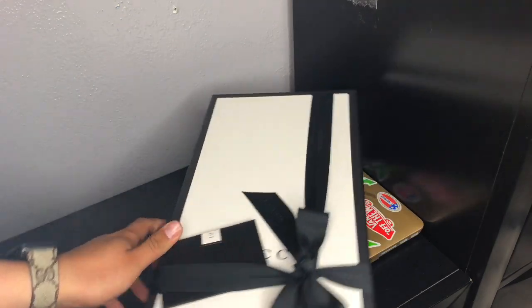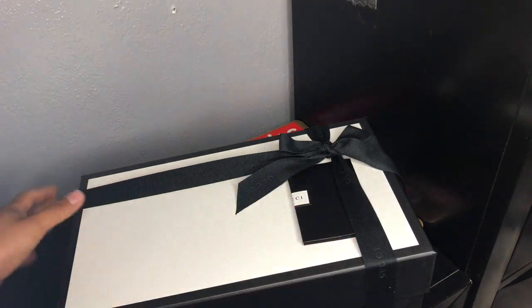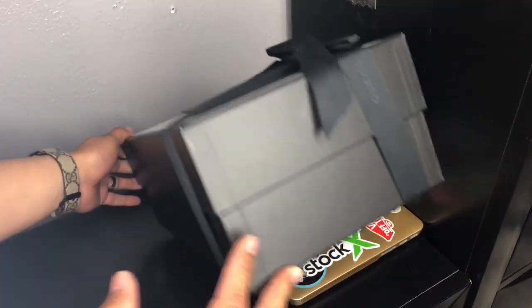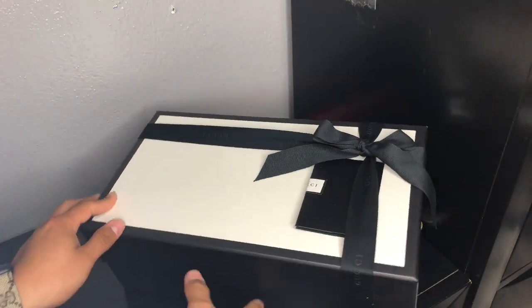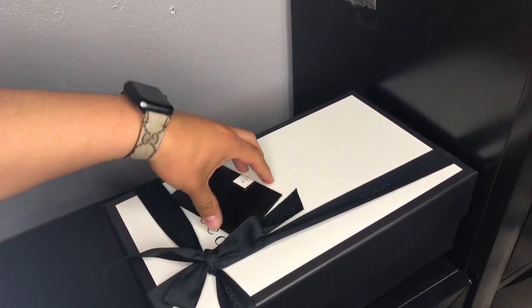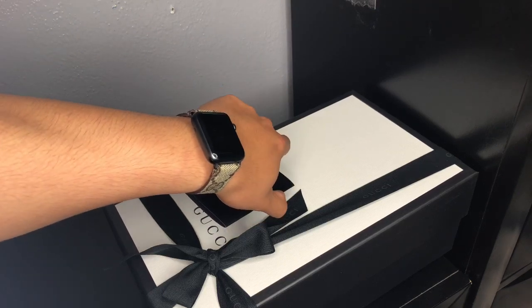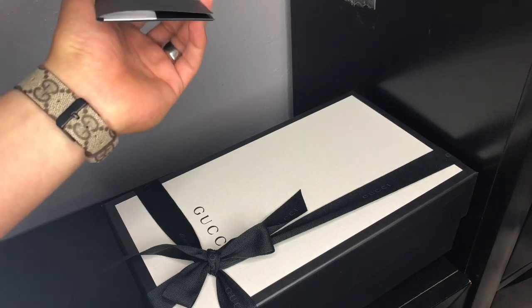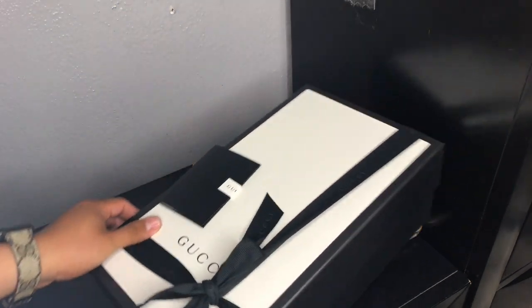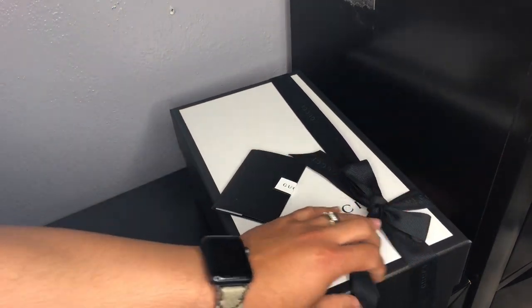What is up YouTube, I have another review for you guys — another pair of Gucci sneakers. I just got these yesterday. I went to South Coast Plaza in Costa Mesa. Every time I go over there I can't pass on some Gucci because the taxes over there are pretty cheap — I think it's seven-point-something. Here in LA it's like 9.5%, it's really high.